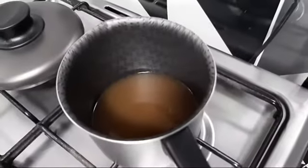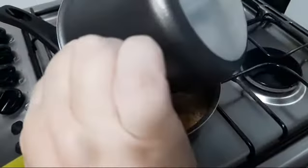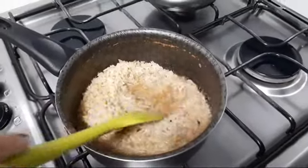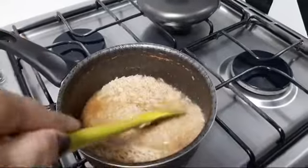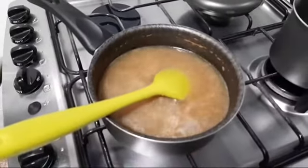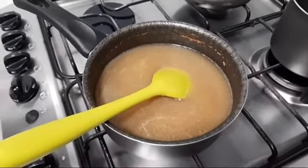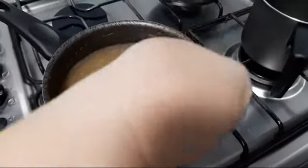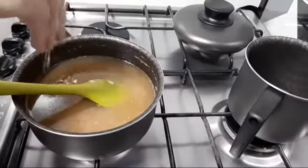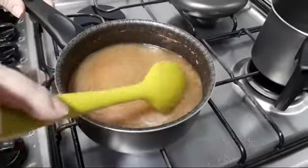Aqui é aquela água da lentilha que tá reservada, e a gente vai completar aqui no arroz — a água que cozinhou a lentilha. Agora a gente vai colocar o sal. E a gente vai deixar esse arroz cozinhando com essa água que ferveu a lentilha.